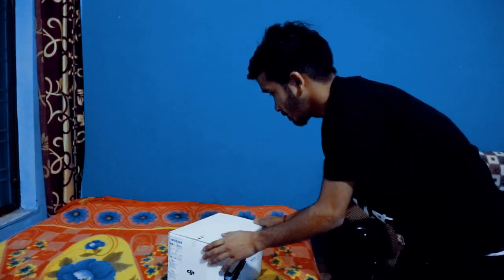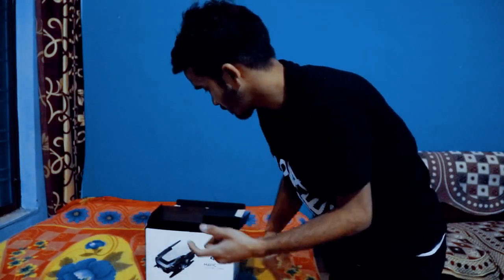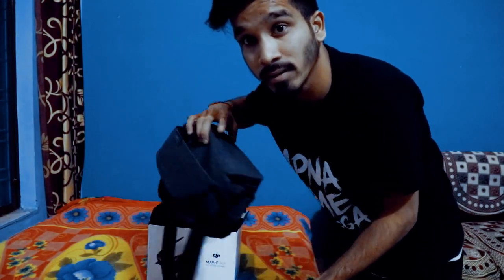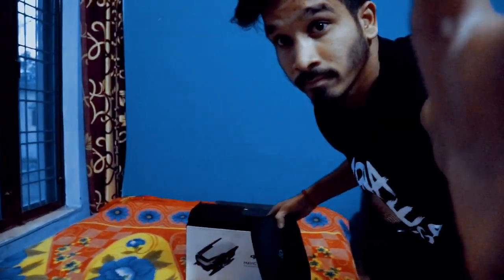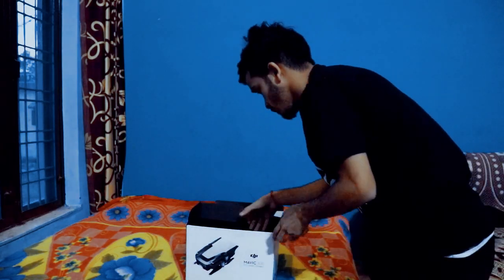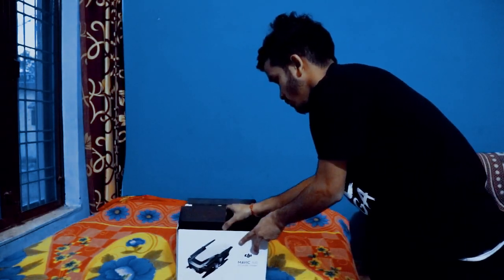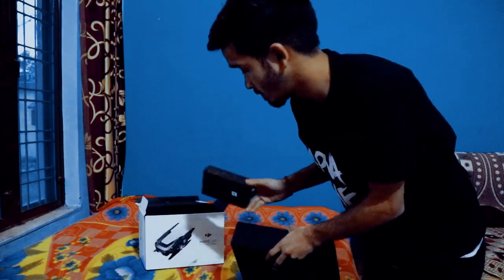So let's go inside the room and see what we found. These are our manuals which we will study in a little while. This is a big bag which we will open in a little while. And this is the drone — there is one box, one box, and one more box. Let's open them one by one to see what's inside.